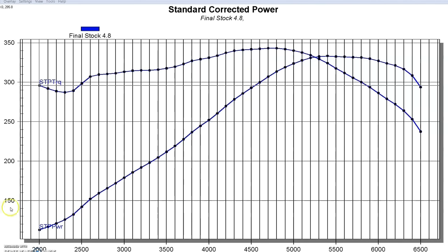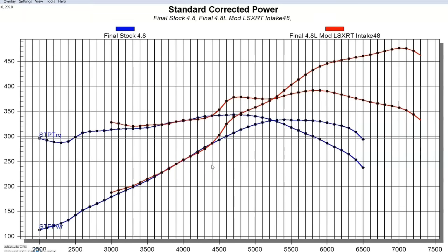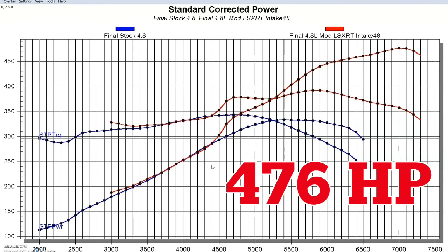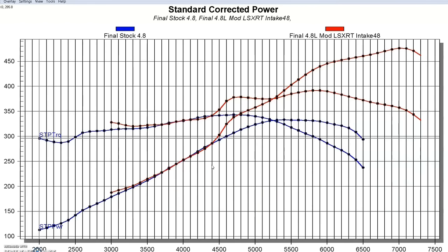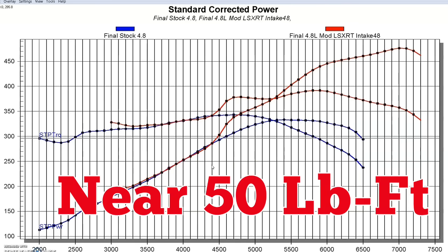Now let's see what happened after we made our modifications — namely the ported cylinder heads, the camshaft, and the FAST intake manifold. We got a big jump in power, all the way up to 476 horsepower at 7,000 RPM and 392 foot-pounds of torque at 5,900 RPM. Both peak horsepower and peak torque increased. Most of the gains are at the top of the rev range. We picked up 143 horsepower total and about 50 foot-pounds of torque. It was a good upgrade.